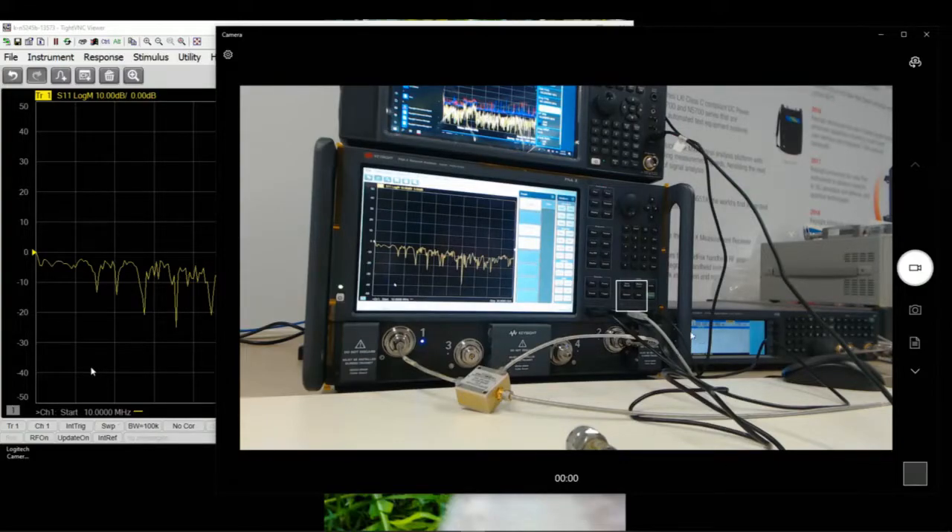Right now we are using a PNA-X to do the measurements, where the RF is from port 1, IF is going to port 2, and LO — we can either choose to use port 3 and port 4 if you have the second LO option in the PNA-X. But if you don't have that, you can use an external SIGGEN, like what we are doing right now. I'm going to go through step-by-step on how to set up the external SIGGEN, and from there go through the setup on the SMC, which stands for Scalar Mixer Conversion Measurements.